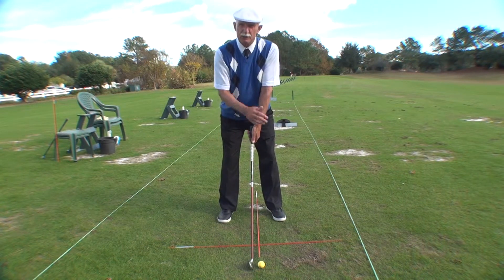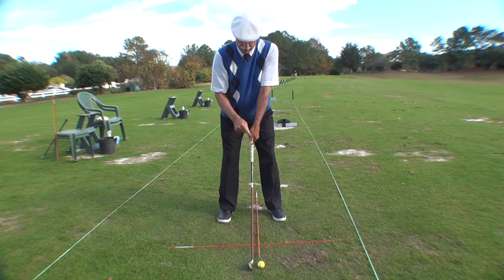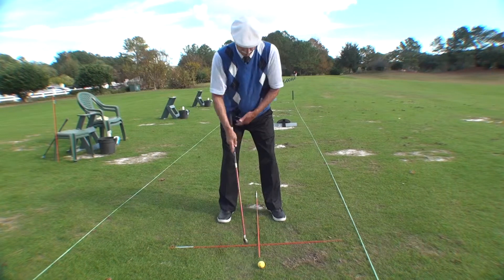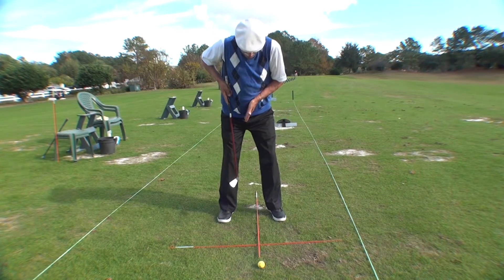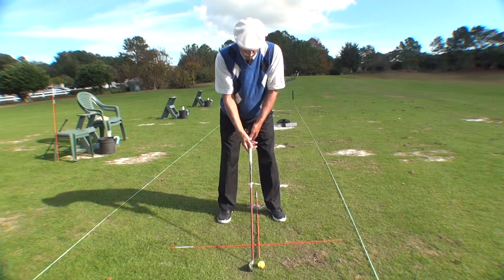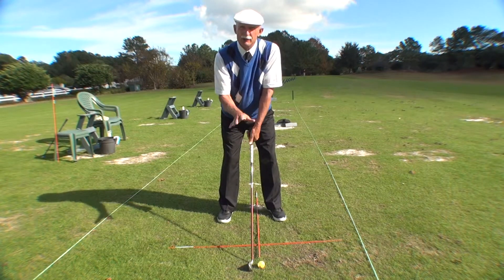Balance — your balance between front side and back side. You want to have a triangle shape: arms and shoulders, feet and legs, and then feet to the head of the golf club. They always match opposite the middle of your body. That is your balance.